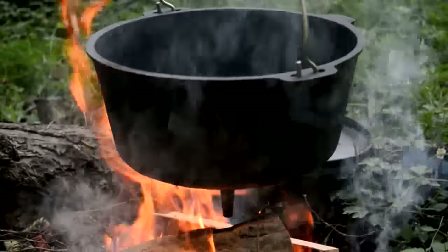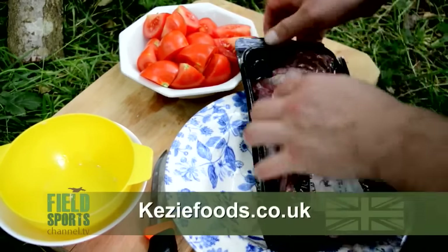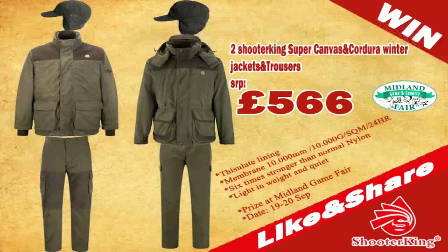For more information about Ronnie Sunshines' range of cookware, go to ronniesunshines.com. And if you fancy something a bit exotic for a change, have a look at Kezi's website, kezifood.co.uk. Hunt & Cook is sponsored by Sauer Rifles and Shooter King clothing. In the run-up to the Midland Game Fair on the 19th and 20th of September 2015 in Shropshire, Shooter King is running a competition with a prize pot of £600 worth of clothing. To be in with a chance to win, go to the Shooter King Europe Facebook page and like and share the competition.